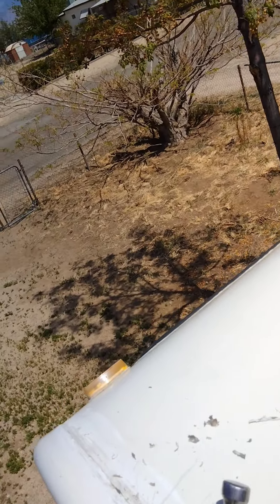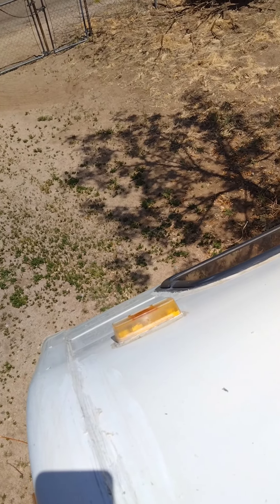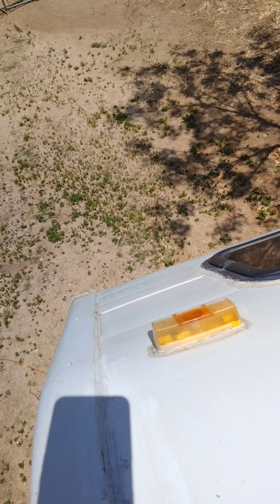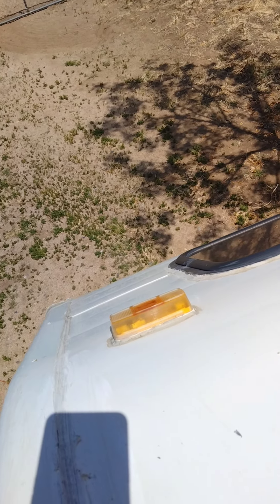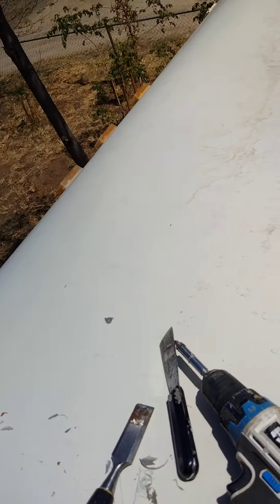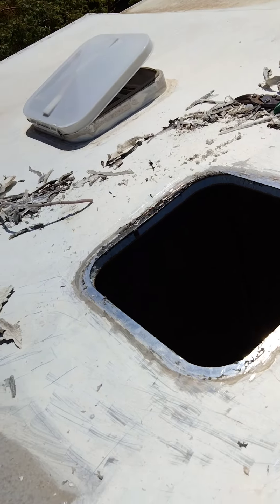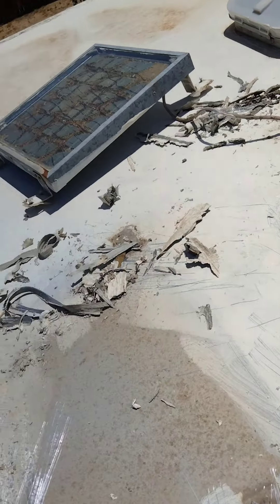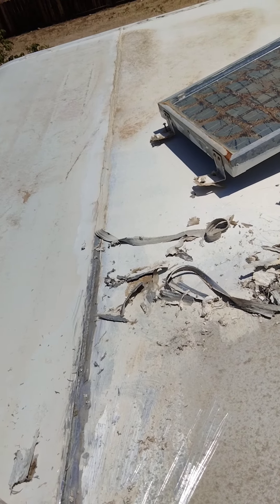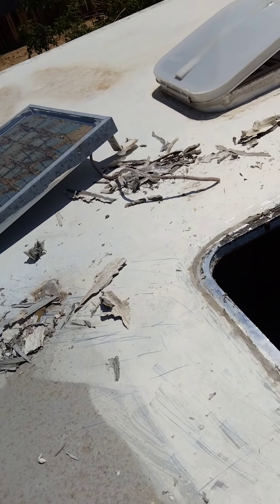I can really tell the difference — it keeps the heat out completely. But the way this goes over the sleeper, I don't know if I'm going to end up running TPO, taking this trim off, and going all the way over the end of the sleeper. It sticks really good to this fiberglass. I'm putting another power fan on this and a solar panel.